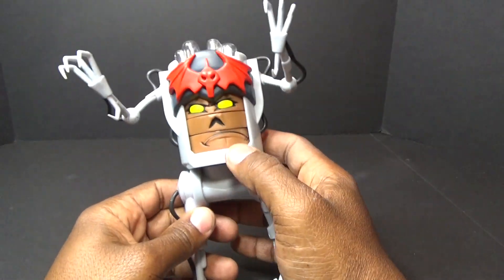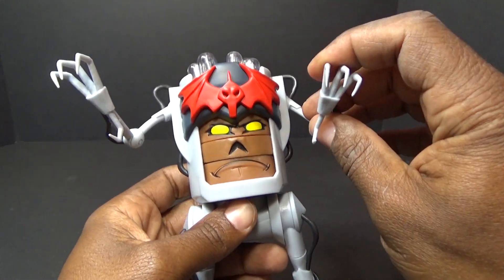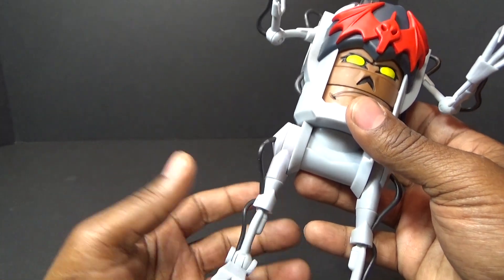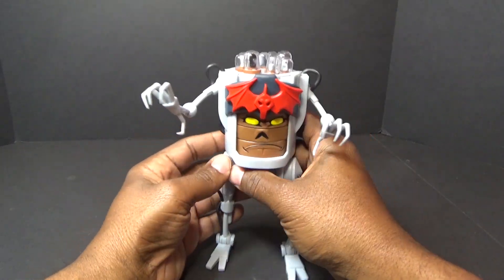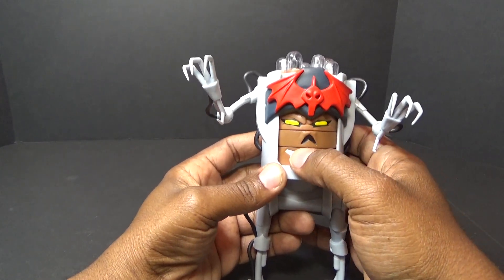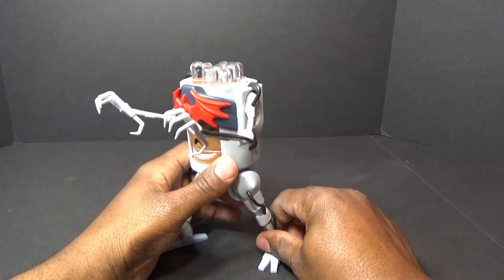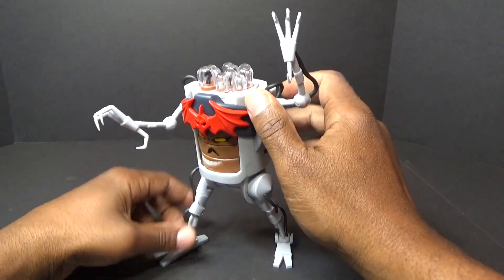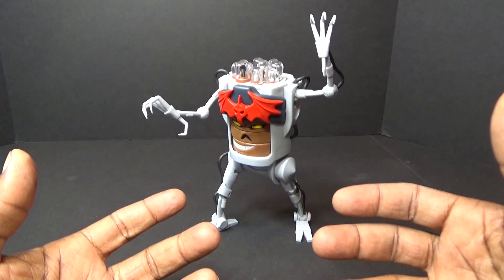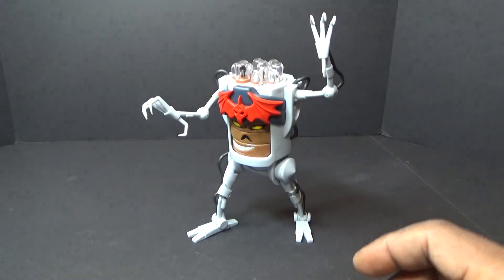I'm going back to his Filmation-looking head piece. I think he's done pretty well overall — he looks great for what he is. They used all plastic; he doesn't have that paint wash that the Filmation guys have. No real complaints about this figure — I just wish the hands could open and close and that he had wrist articulation. The face dial is a little loose, but he looks great. He's a must-have just for what he is — you're not going to get a remake of this figure.